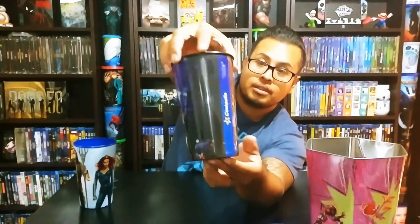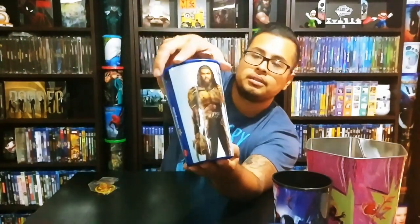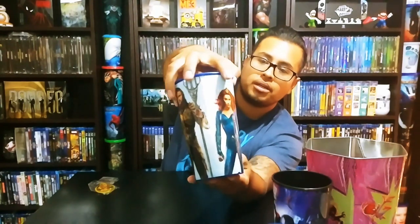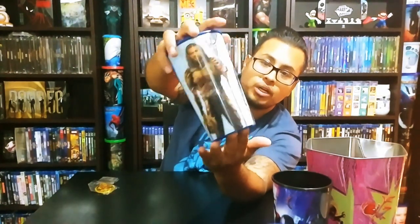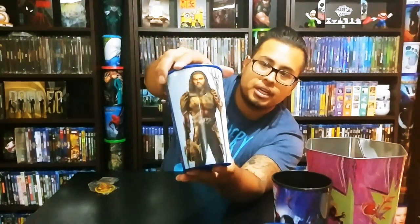Then I picked up the Aquaman cup — you can see Aquaman and Mera with the movie logo. I'm excited to see this one, we're probably going Thursday. I wanted to get ahead and buy the items because they really do run out fast. Like with Crimes of Grindelwald, they sold out on everything quick.